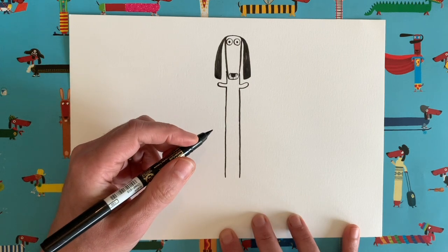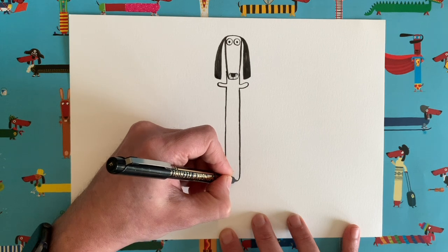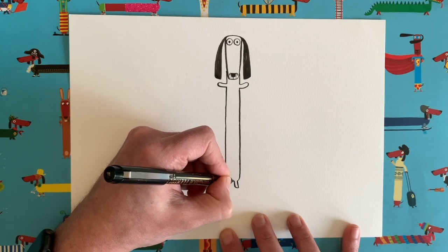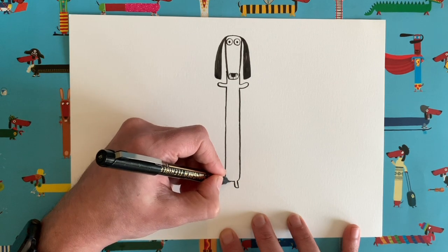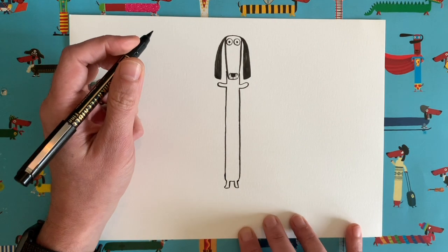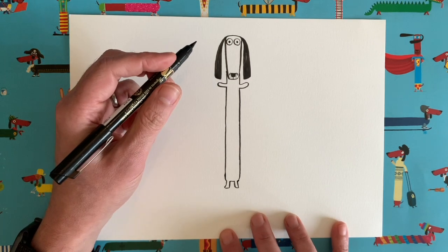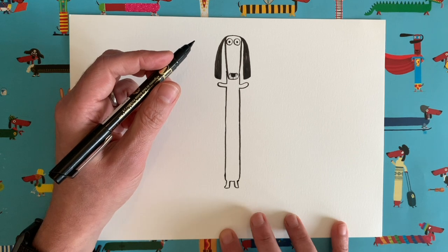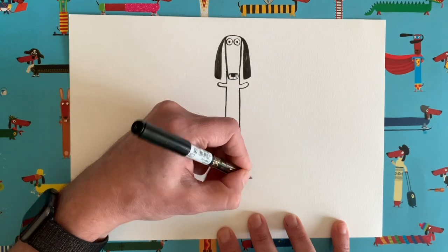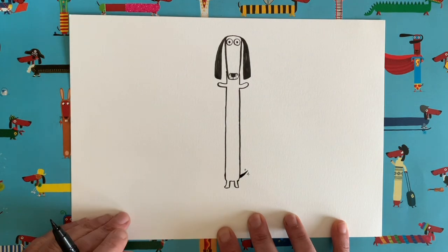Our sausage dog is really starting to take shape. Now we need to do the legs at the bottom — we're going to start curling around a little tiny bit and draw a little leg, then another leg, curling that up. Look, our sausage dog is standing up! I don't think they can do that in real life because their backs are a bit too long, but hey, it's a picture book — we can do what we like. Let's add a little tail here just wagging away, and to make it look like it's wagging just add two little lines on either side.